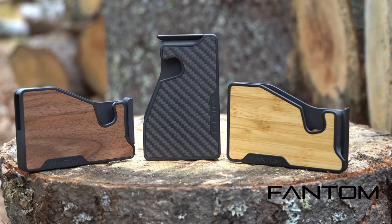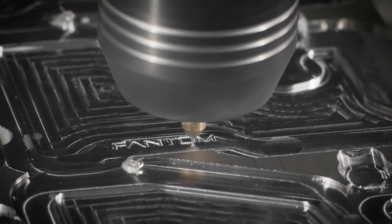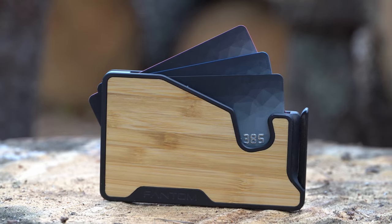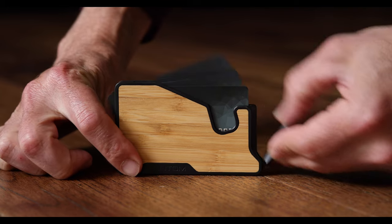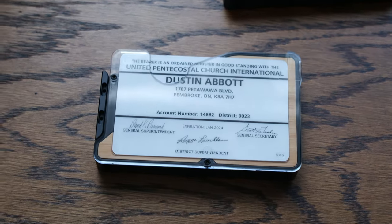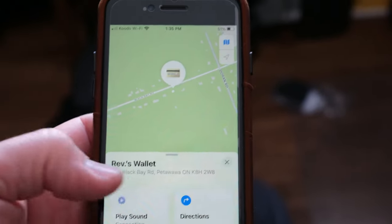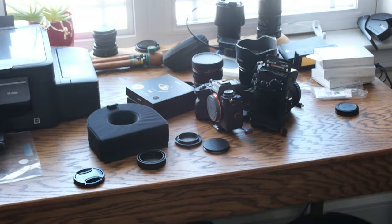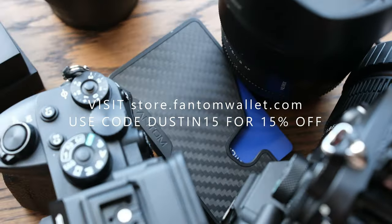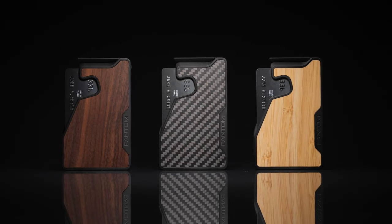Today's episode is brought to you by Phantom Wallet, the minimalist modern wallet that is now even better with the new Phantom X, crafted from aluminum right here in Canada. It is 22% smaller and 35% lighter, while still making it easy to access your cards and money thanks to their unique fanning mechanism. You can even customize your wallet due to its modular design, with accessories like a money clip, cash holder, ID display, and even Chipolo and AirTag tracking integration. Visit store.phantomwallet.com and use code DUSTIN15 for 15% off.